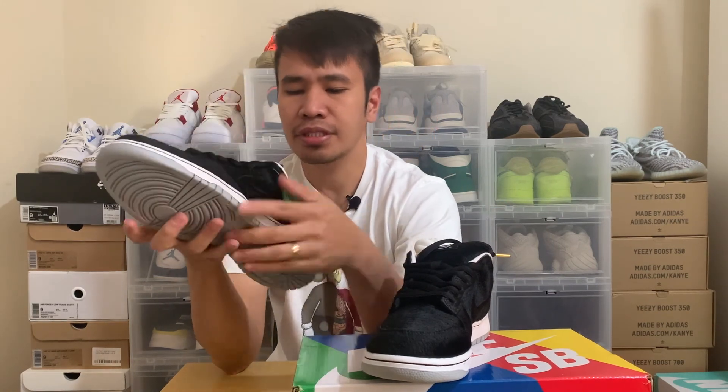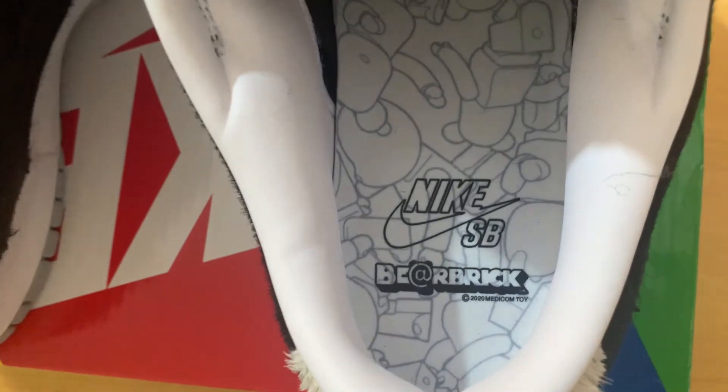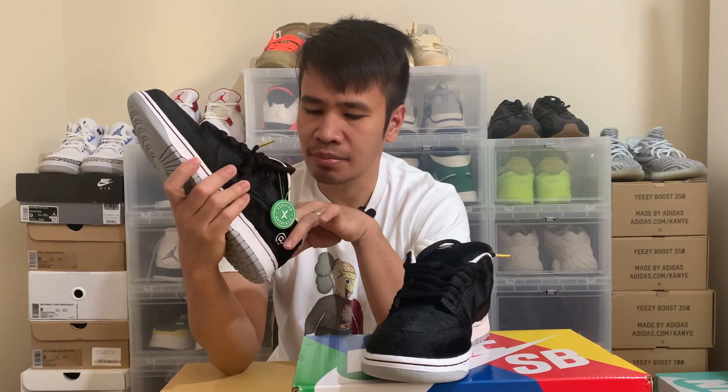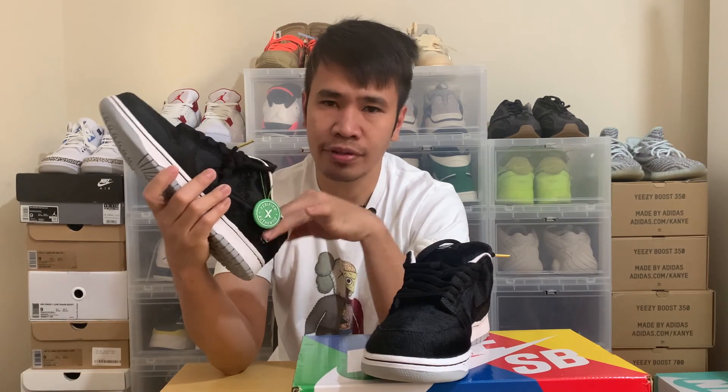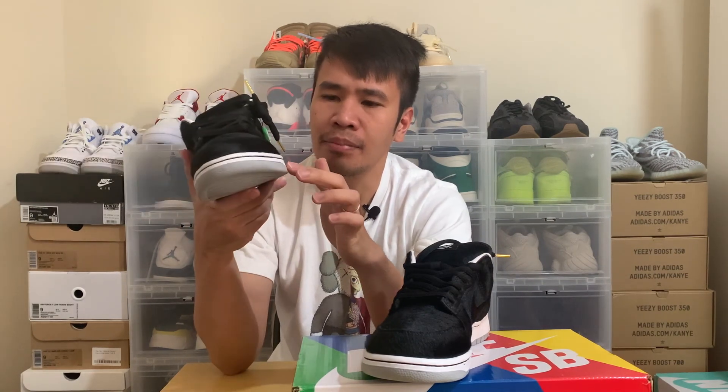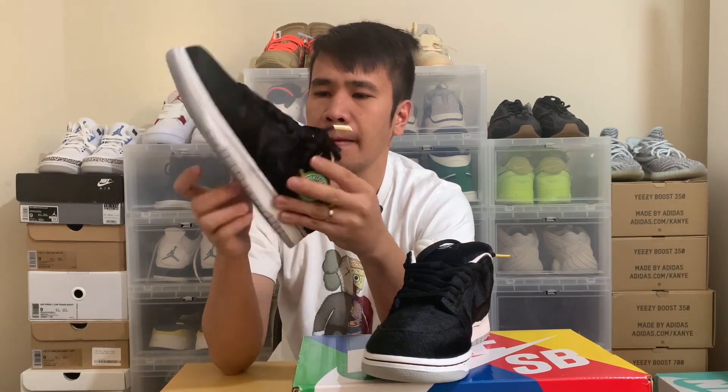Inside the shoes it says Nike SB, Bearbrick, Medicom, and it has drawings of Bearbrick collectible toys that Medicom is known for. There's also a Bearbrick logo on this part of the shoe as well. It comes with a white midsole and a gray-colored outsole. The laces have gold accents at the tips, which is a nice feature.